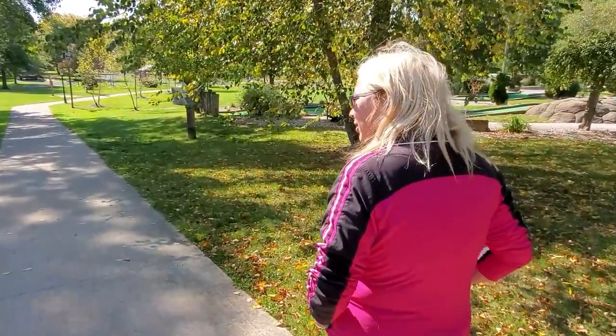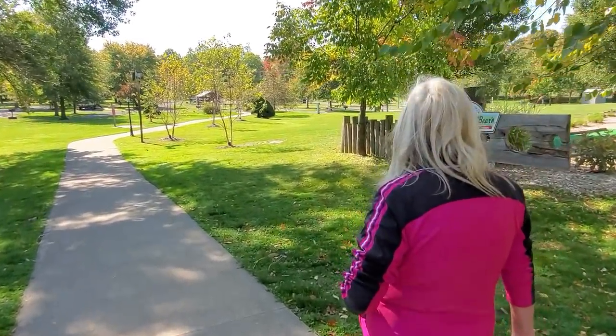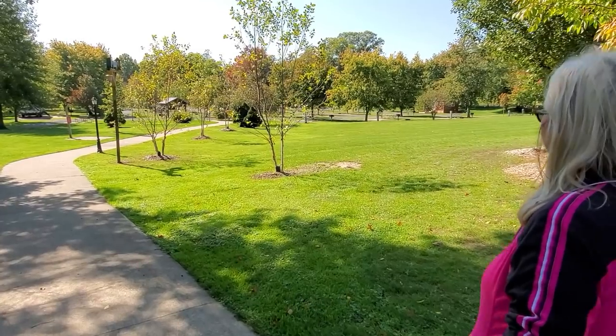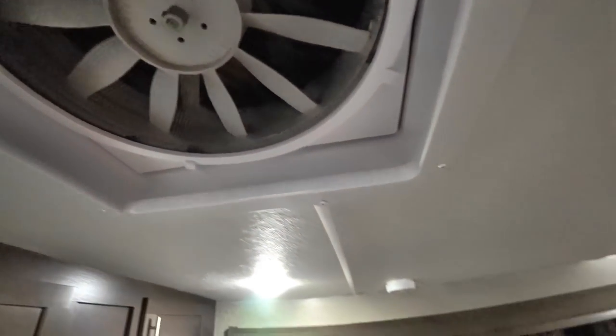We're running around getting our stuff together to go back home tomorrow. Those stink bugs, potato bugs, whatever they are — we've got so many that have met their demise in here. They get on the screen, I turn on the fan, and they just get sucked right into the blades. They fight it but it doesn't work out so well for them. Our big revelation is that we're a little cramped for space.